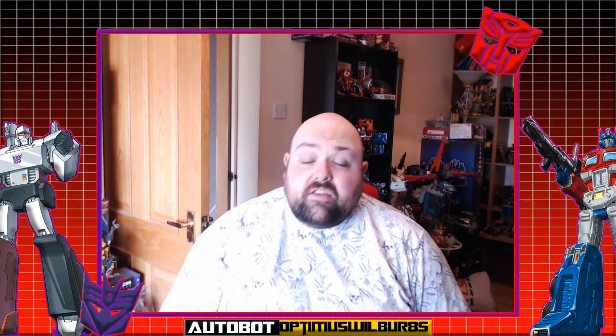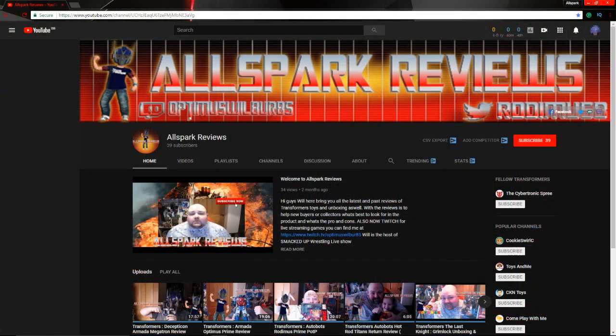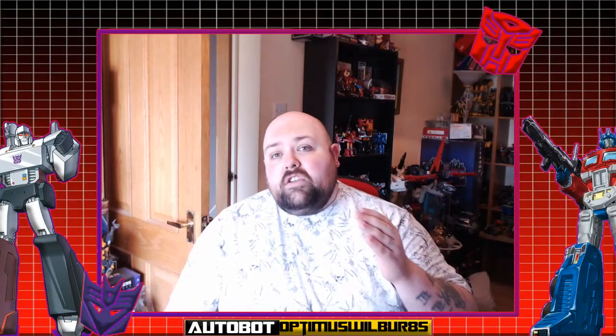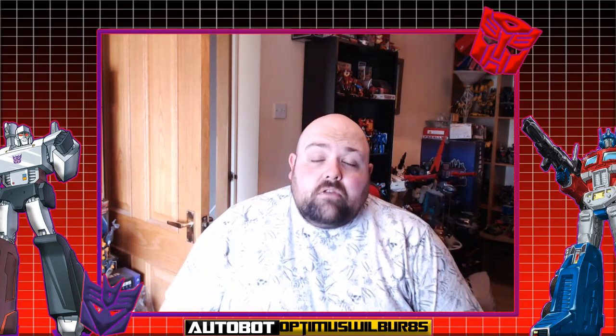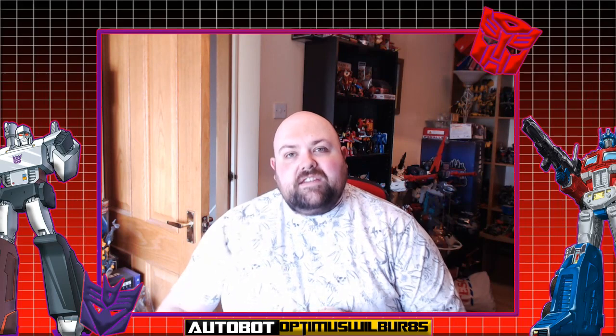As always folks, thank you for all the new subscribers and thank you for watching. Be sure to hit that like and subscribe button and the notification bell. If you wish to follow me on Twitter, Snapchat, Instagram, or Twitch, check the description link below. And please stay to the end of the video where you can also follow the one and only Cybertronic Spree. Now let's get Jazz open and get him transformed, G1 style.